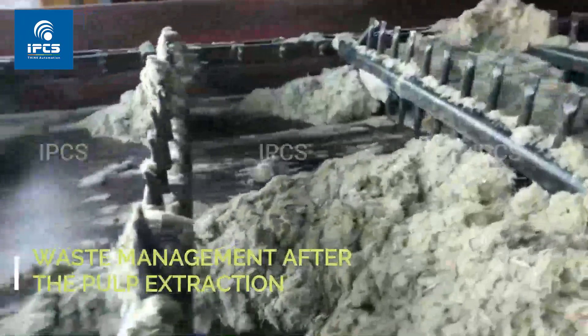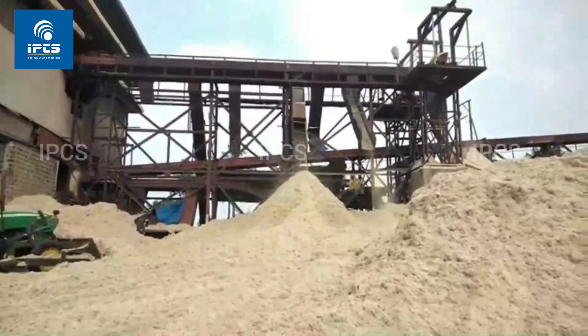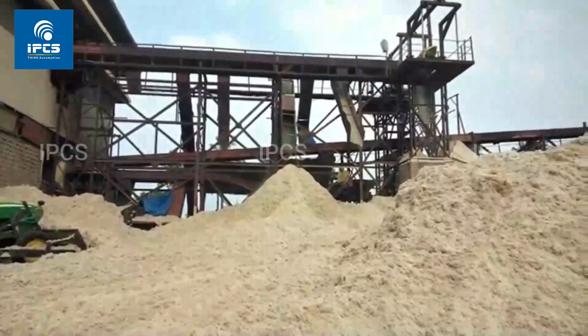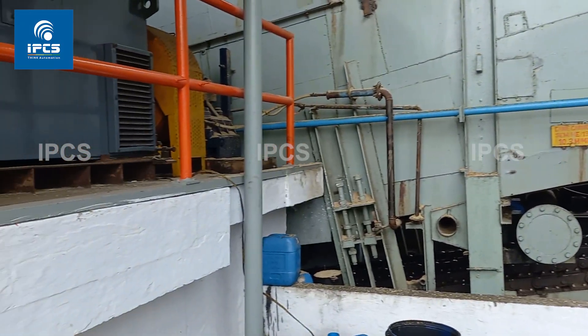Juice flows out of the milling cycle and into a channel, away from the bagasse, which is the dry pulp left over after the juice is extracted. The mud will fertilize the cane fields, while the leftover bagasse will be burnt for fuel.